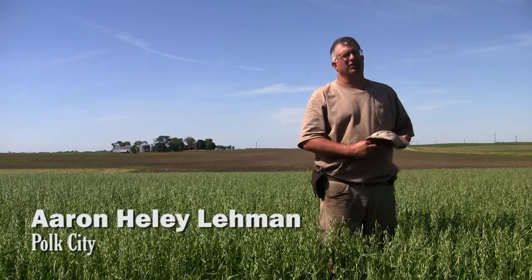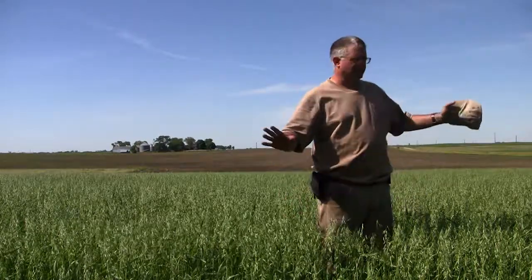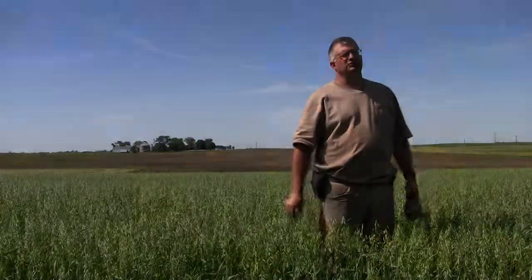We have started trying to count our seed, which isn't typically done with small grains — it's typically done by bushels or pounds. But we do have size differences in small grains, and we're trying to count seeds so we know exactly how many seeds we're putting per acre. But in general, this is about three bushels or so.